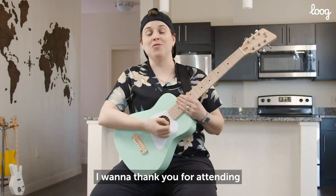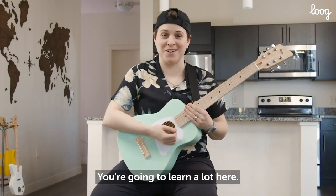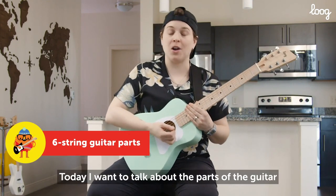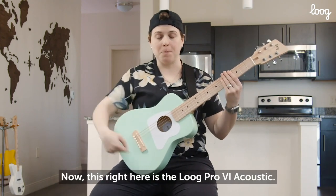I want to thank you for attending these awesome Lug Official Lessons, you're going to learn a lot here. Today I want to talk about the parts of the guitar and what they're called.